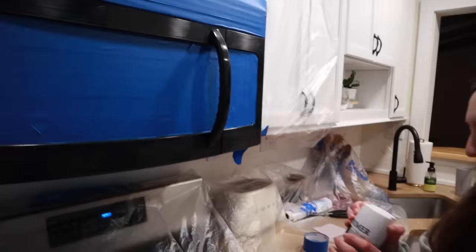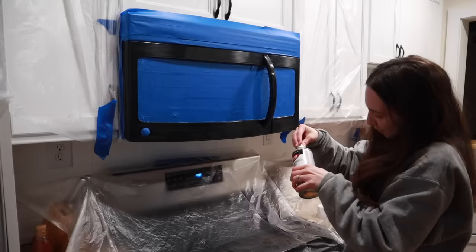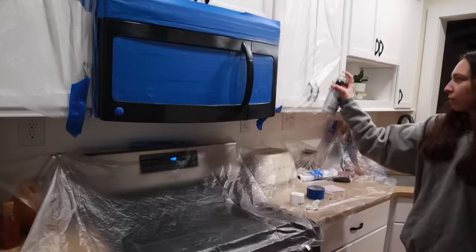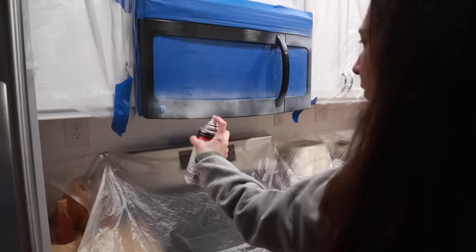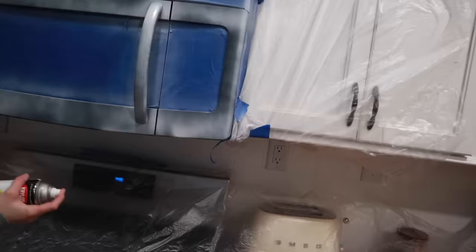I also put plastic everywhere because we were doing this inside — it was snowing outside so we couldn't take things out there. Definitely in summer I'd recommend taking the doors off your microwave or dishwasher and doing this outside, but I taped everything up really well so we didn't have any paint incidents on the counter.